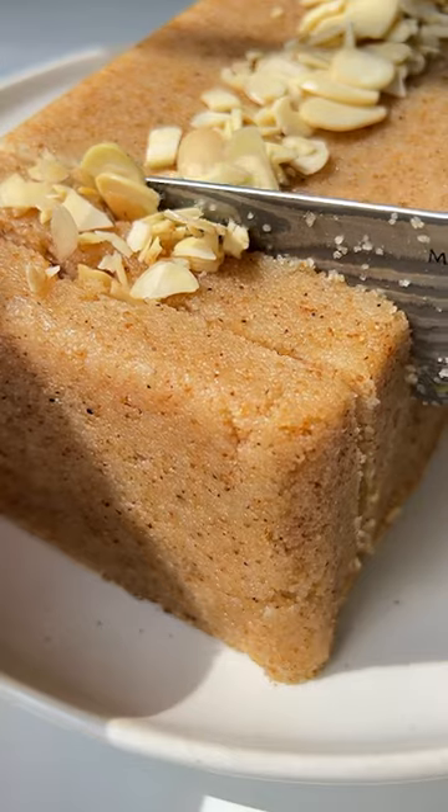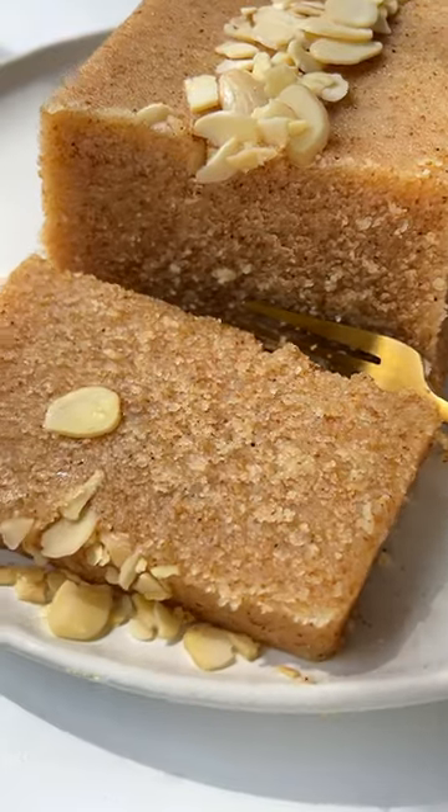If you've never had this three ingredient semolina cake before, you're missing out. Let's go!